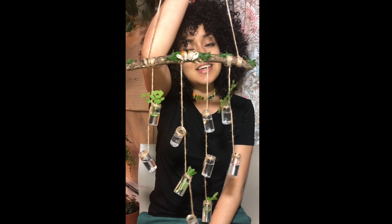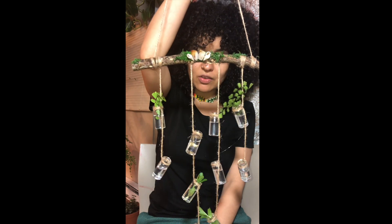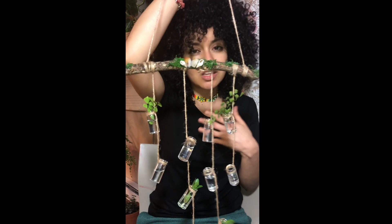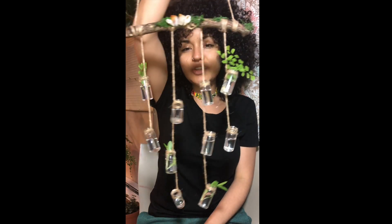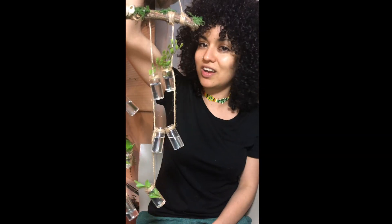Hi guys, it's Sylvia. I'm here to show you how to make this propagation station. It's a very cute decoration for your home and it actually helps you organize the propagations that you have going on. I usually have mine all around the apartment in random containers and that always bothered me. So this makes it really fun because you can have them organized in one area.